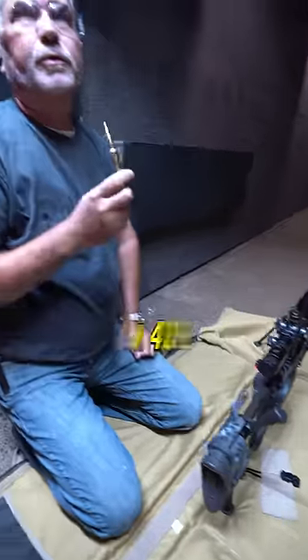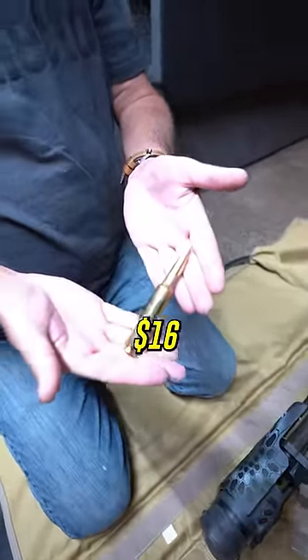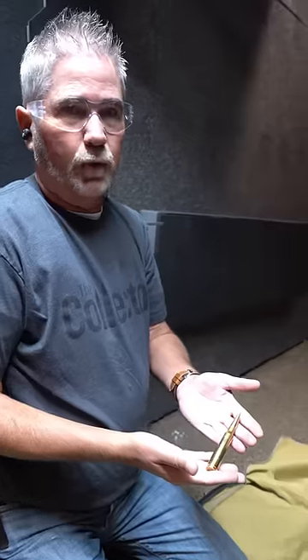This gun is chambered in .408. These are mean rounds — $16 a piece. So I'm only going to shoot one. There's no real target down here. I just want to see how it performs in the range, kind of for a wow factor, just for fun.